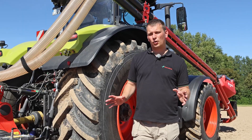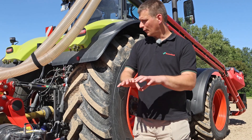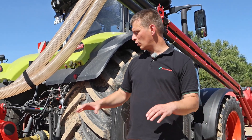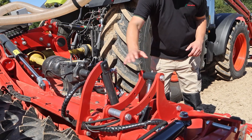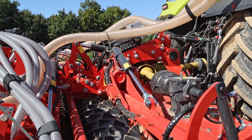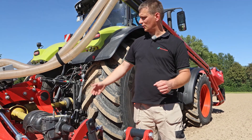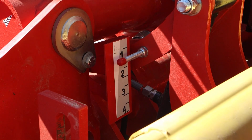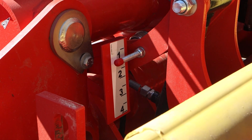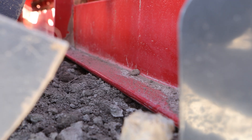Now, we have talked a lot about adjustments, but how does the driver actually do this? On the Rotago Basic, each function — working depth of the tines, leveling bar position, and folding — is directly connected to one double-acting valve of the tractor. The driver can sit in his cab and see on the scales outside on the machine what his working depth is and where the leveling bar is, and adjust them hydraulically on the go.